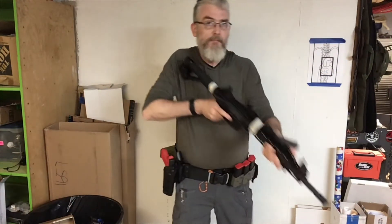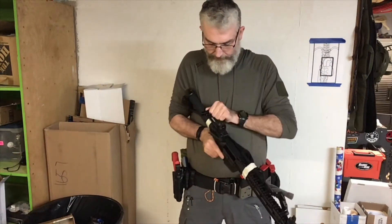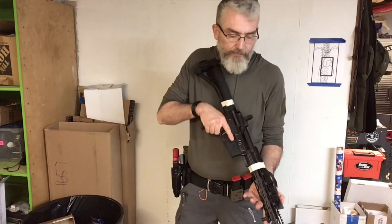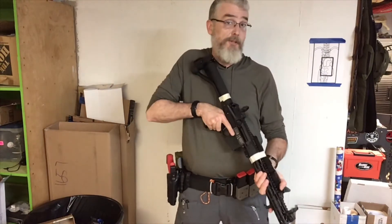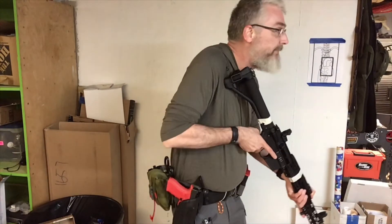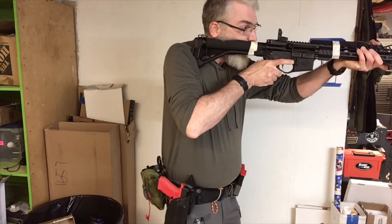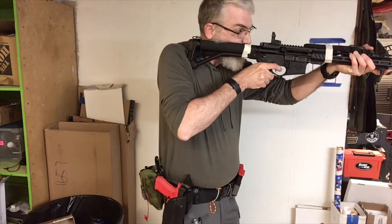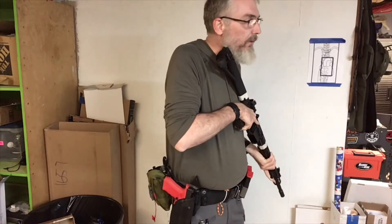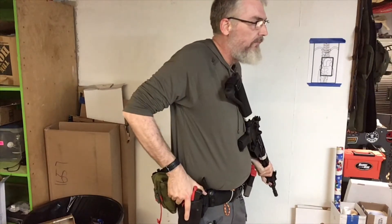To repeat: good mount, good stance. Mount the rifle, rifle comes to your face, see your sights, safety comes off, press. Rifle comes away as you step to the grip of your pistol.